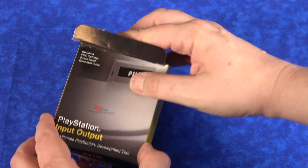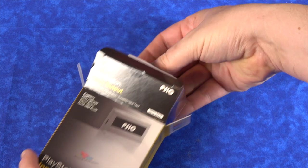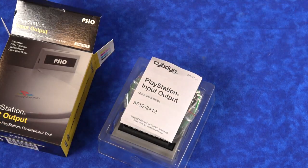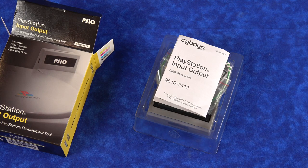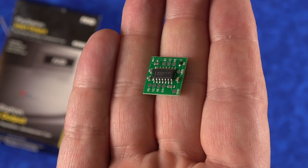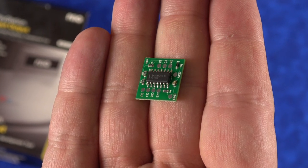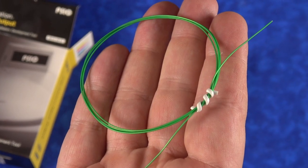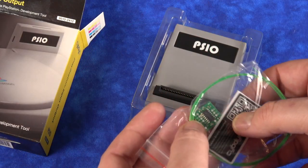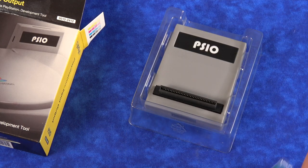Let's go ahead and unbox this thing and get into what it comes with and also talk about the installation, because that's where it's gonna make or break some people. In the box it comes with a quick start guide as well as a little printed circuit board — that is the switcher that needs to be added to the motherboard. There are also some wires, a sticker you can put on the back of your console, and then the unit itself.